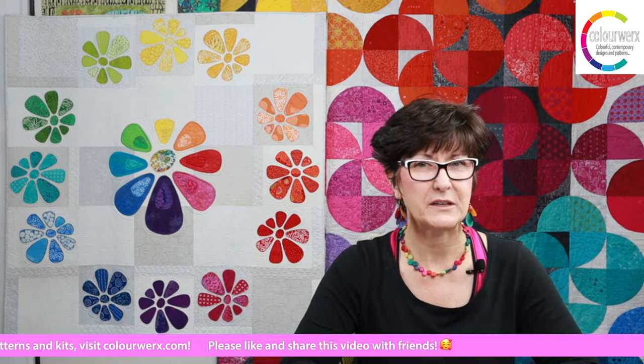The more the merrier here at the Colorworks party. We love having everybody join us. Also be sure to subscribe to our Colorworks YouTube channel so you always get notifications when we put up tips, tutorials, and new videos, because we're going to be doing that quite a lot.